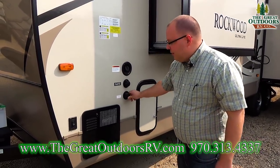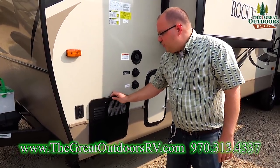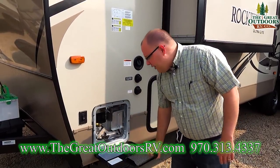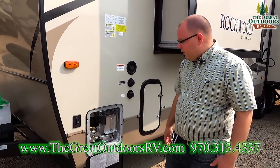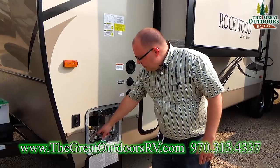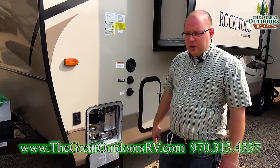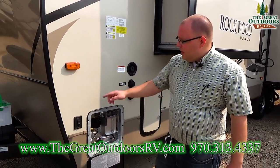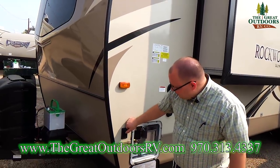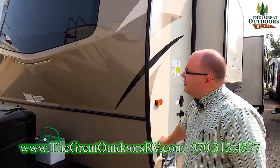Your water heater is a six-gallon unit that recovers at a rate of 16.2 gallons per hour — a very quick recovery rate for a tank heater. You also have both electric heat and propane on board. If you're plugged in, flip it to electric; otherwise use propane. And lastly, your docking lights right here — you can flip them on and off with this switch.